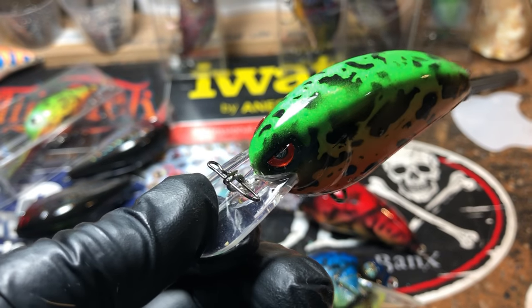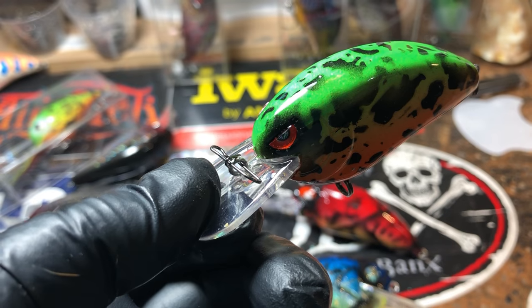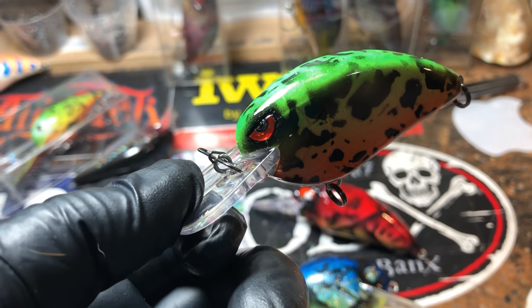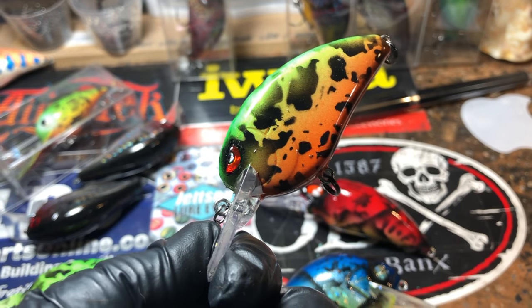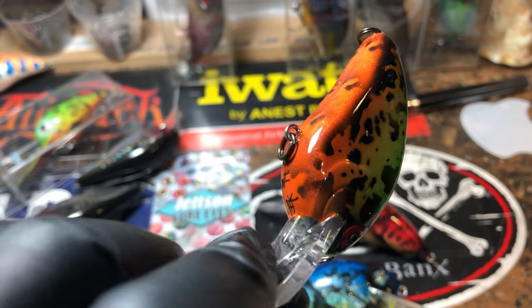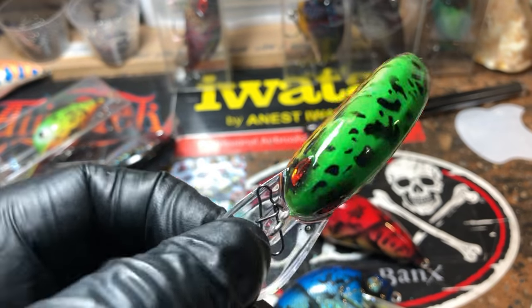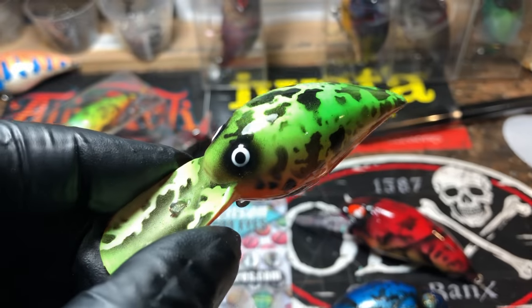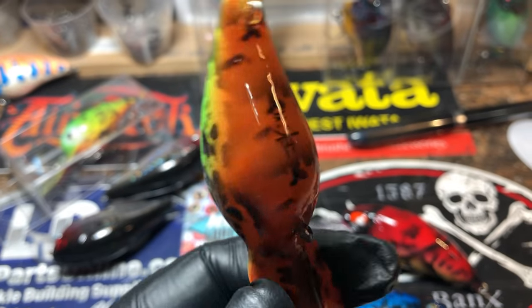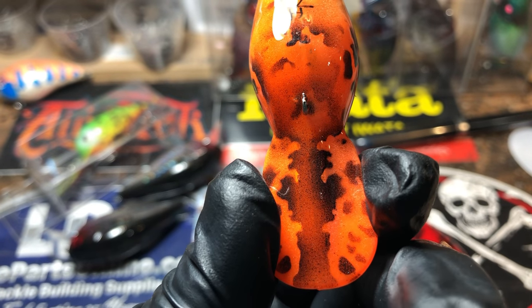We've got a firebug in this LJMD custom — this is dressed with Owner Hyperwires and P-Line. Love the fast lock snaps on these simply because they're just really, really good — give it a really erratic run when it's swimming. Something to think about; not everybody uses them but I like them.